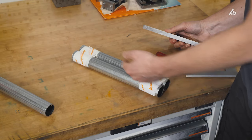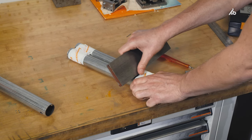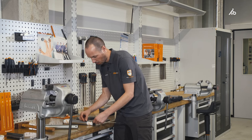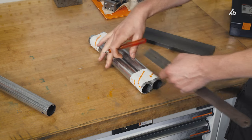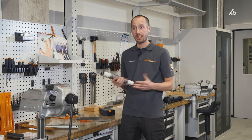And the whole thing from the other side too. Then I always mark the highest point exactly opposite. With the steel straight edge, I take the depth I want to have, and also score it from the other side.